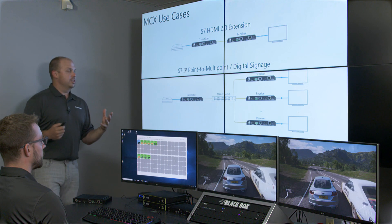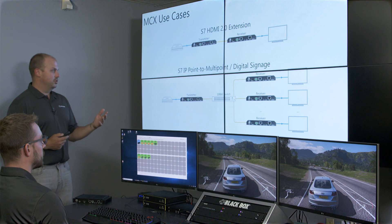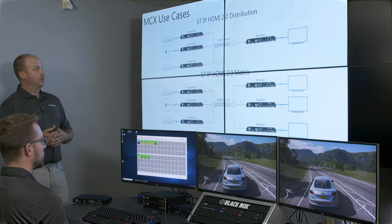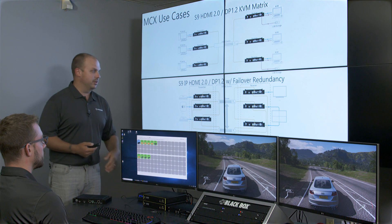Looking at specific use cases: we have standard video extension options. The S7s are great for point-to-multipoint where you don't need scaling — digital signage type applications — and can do full HDMI 2.0 distribution. Using the S9, we can do HDMI 2.0 and DisplayPort 1.2 distribution, full video switch matrixing, KVM matrix switching, and even create redundant systems using both the fiber and copper capabilities of the S9 product line.